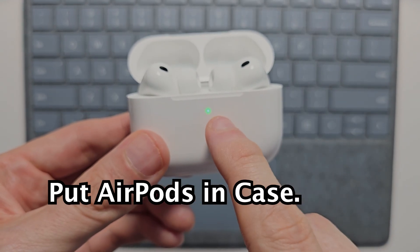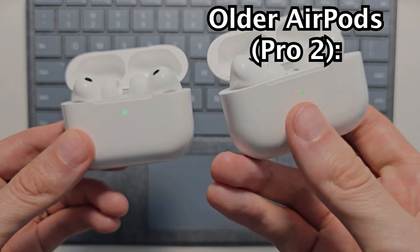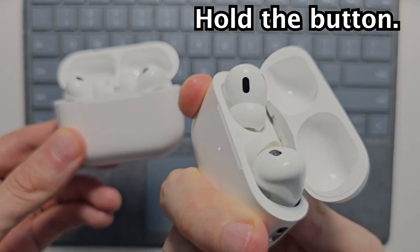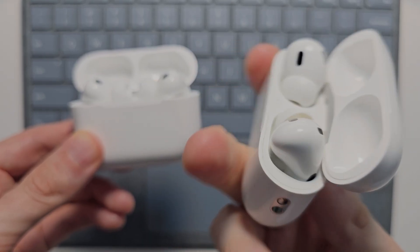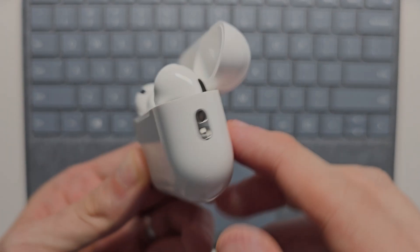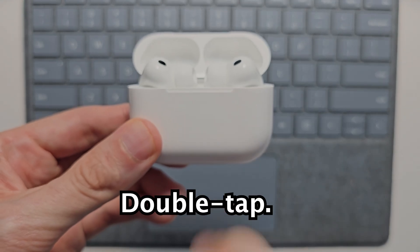Just make sure the AirPods are in the case. For the older AirPods, there was a button on the back that you would hold down. With the AirPods Pro 3 though, they don't have a button. So what you're going to do instead is close and open the case, then double tap the front of the case.